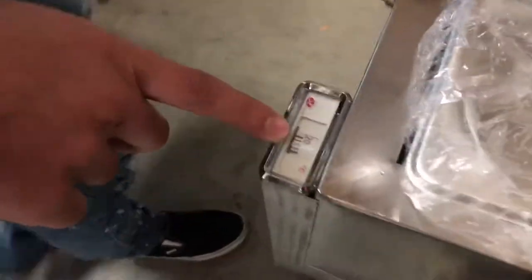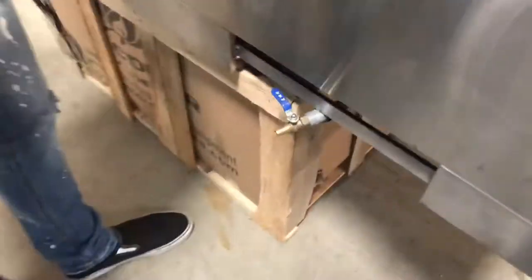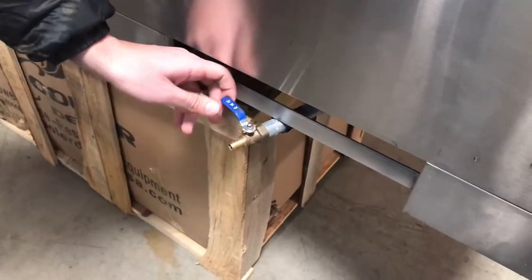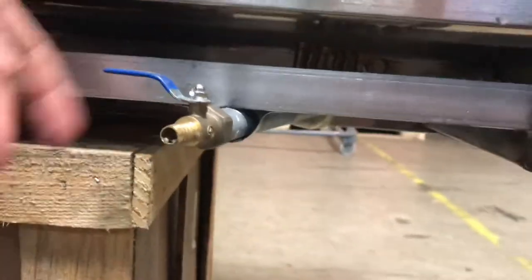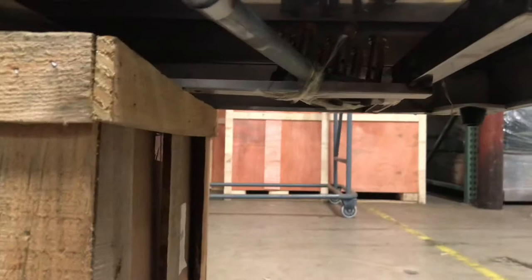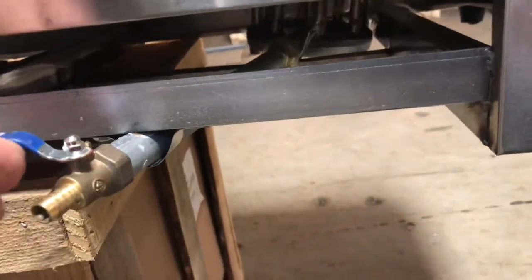Over here in the back, you have a display that shows you the temperature of the water inside. And right here, you have a switch that controls the fire. You plug in whatever you use — propane or natural gas — right here, and this controls the fire. You can set it to low fire or raise the temperature of the fire.